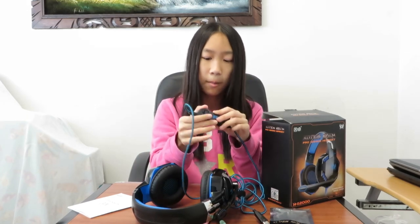It also comes with this inline control where you can put your volume up and down, or turn your microphone on or off. I like it so far. Now testing out the microphone — I am using the microphone right now, so what do you guys think of the microphone and the headphones? Comment down below. I did turn off the lights — what do you guys think of the LED lights? It looks pretty awesome, it is right here and right here.